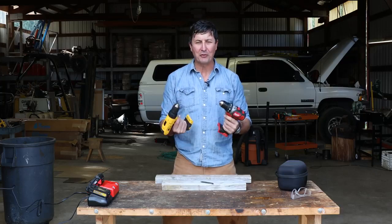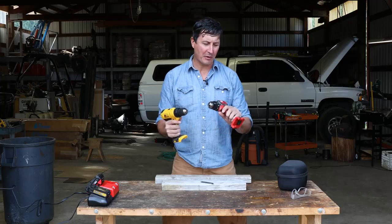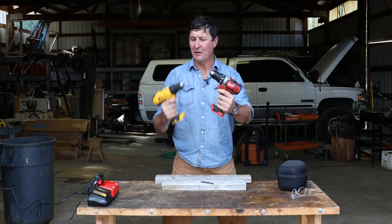You guys asked for it, and I'm here to deliver the torture test between two of the most popular drills on the market — the compact Milwaukee versus the DeWalt.